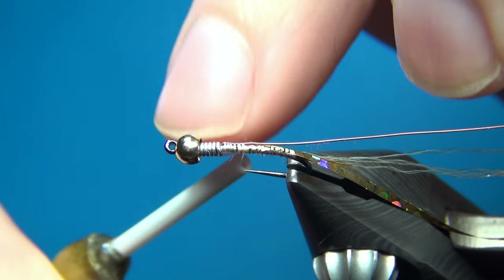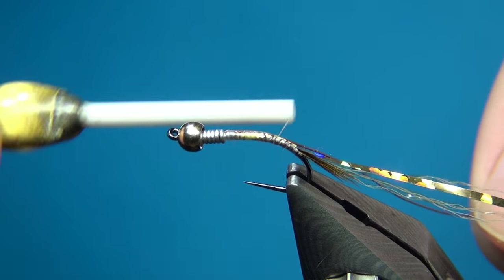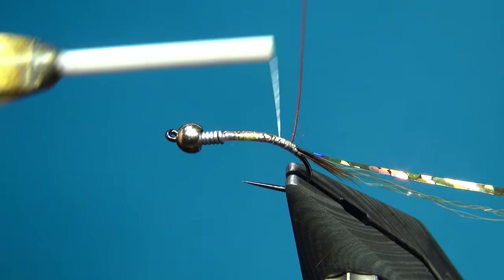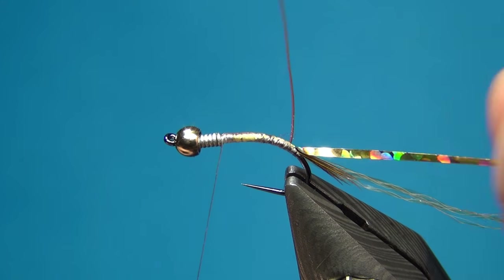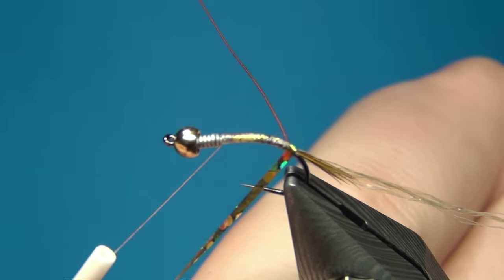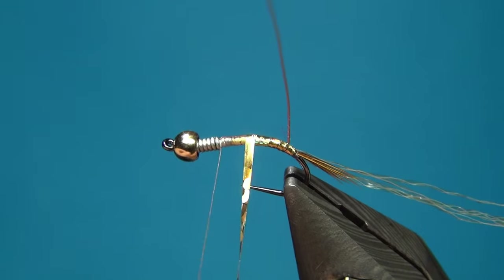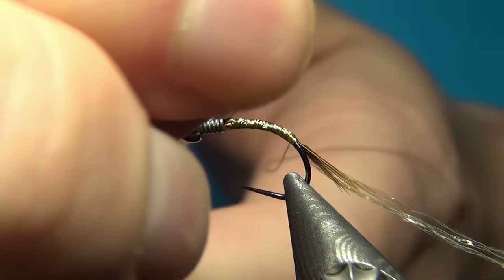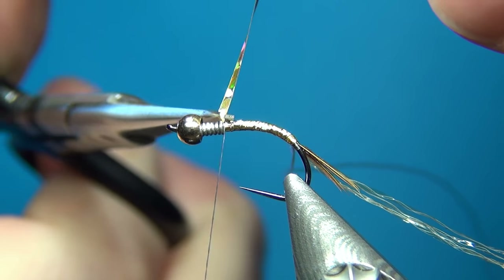Here I'm going to tie in the wire ribbing material — size small and brown. I'm going to tie this the whole way right up to the lead-free wire to make a nice smooth underbody, tying it down almost all the way, leaving about a millimeter hanging out at the back to help get this started right and make it more durable. Then I'll do one turn and tie in front. Then I'm going to take up the tinsel with touching or slightly overlapping turns all the way up to the thread, tie it off with a few heavy turns, and cut it away.